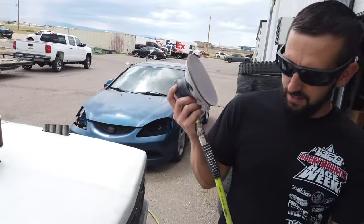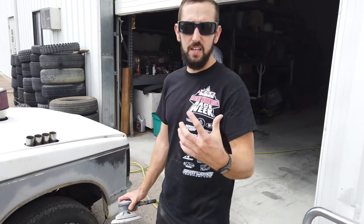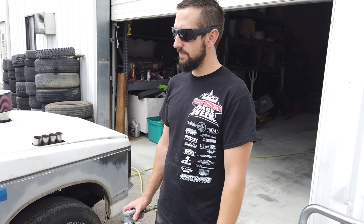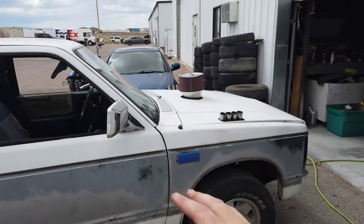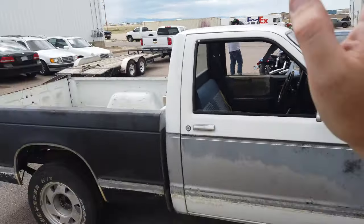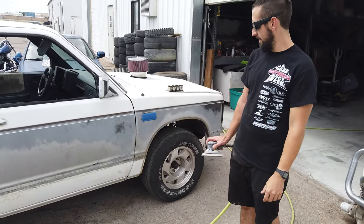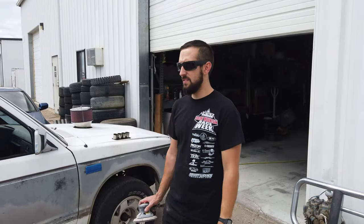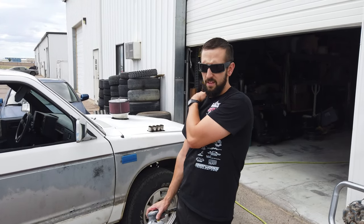I'm tired of painting, but honestly I like paint jobs like this because it's just quick. Instead of trying to do like a show car where you're worried about everything, this thing we're just kind of scuffing it to make the paint stick. We're going to throw some quick single stage on it, and it's going to look good for the amount of time we're going to put into it. It's going to make a massive difference. If you paint something white it's going to look all right — nice and clean, match the tow pig over there.